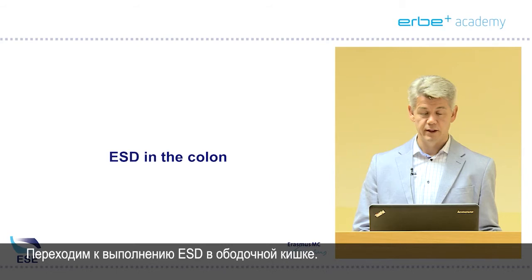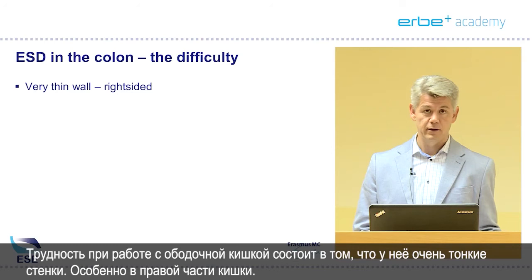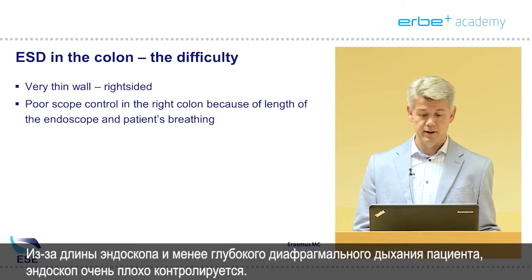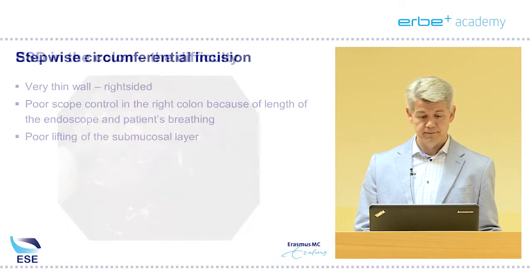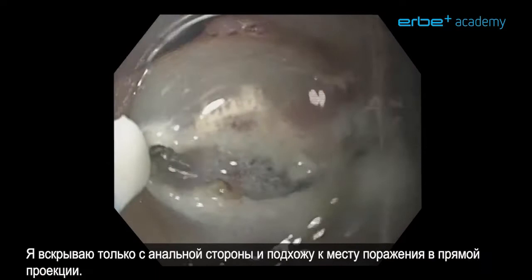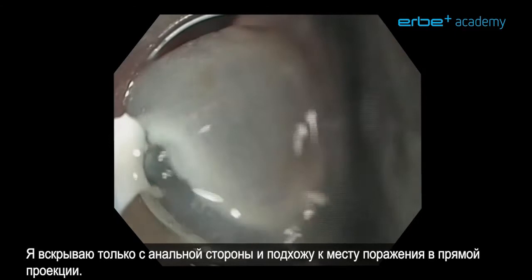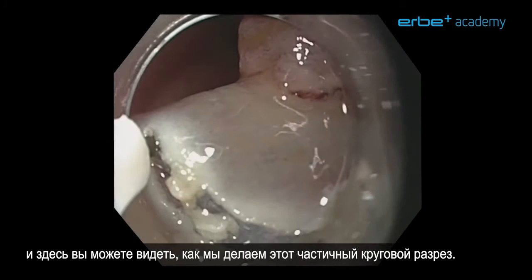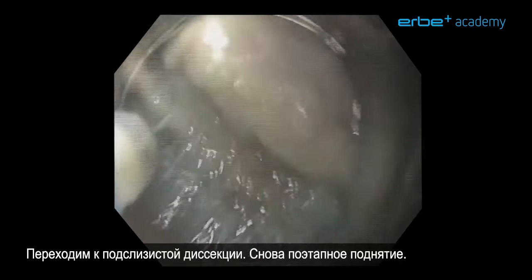We'll move to ESD in the colon. The difficulty is that the wall is very thin, especially on the right side of the colon. There is often poor scope control, especially in the right colon, because of the length of the endoscope and patient breathing lowering the diaphragm. And there is poor lifting of the submucosal layer. For this reason, we choose a stepwise circumferential incision — only opening from the anal side approaching the lesion in a frontal view. We don't need markers because we can clearly distinguish the lesion from normal mucosa.